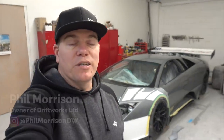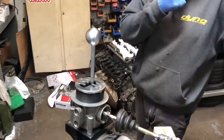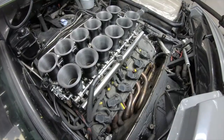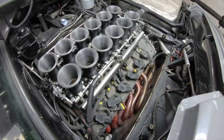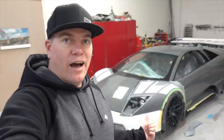Hi, Phil Morrison from Driftworks.com here with my LP640 project. It's been a while since we did an update, so for those of you that are new you should probably consider subscribing. We've done quite a lot — an ITB conversion, an e-gear to manual conversion, LMGT1 headers, and we've already done the mapping with Emerald. I decided to get super carried away and buy a GT1 aero package from a 2008 Le Mans car from Reiter Engineering.